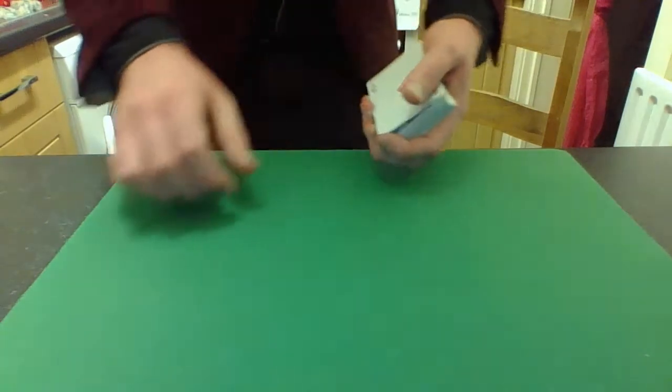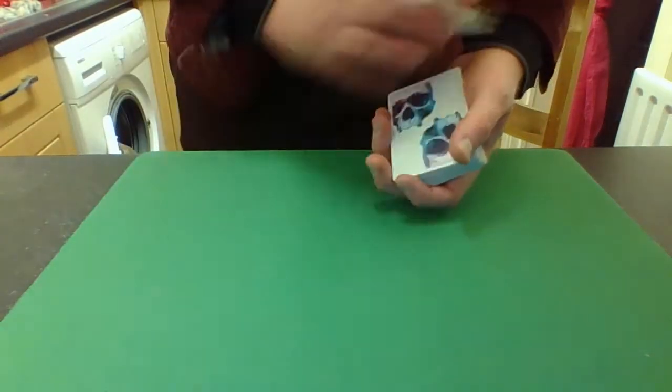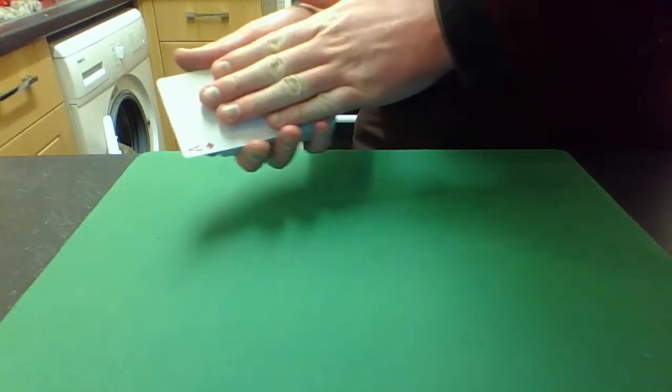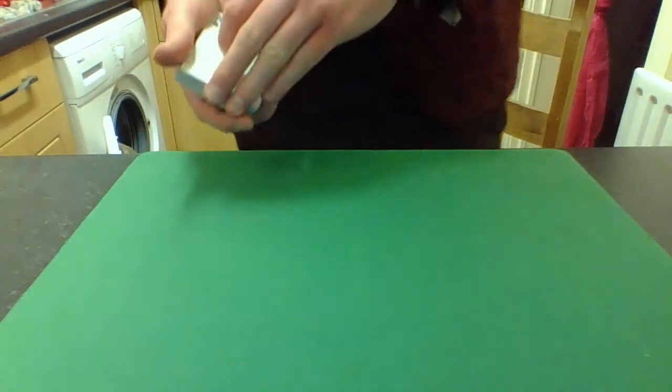I don't know why I said it in that voice. Sorry folks, I don't know what's up with me today. The important thing is that if we shake the ace of hearts it instantly becomes the ace of diamonds — the other red ace. That's not particularly impressive. I'll tell you what is impressive: I cover the ace of diamonds for a moment with my hand — that becomes the ace of clubs, the other black ace.